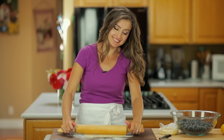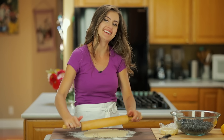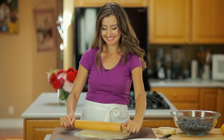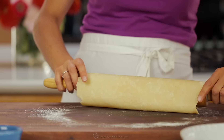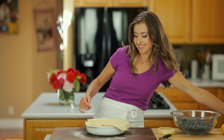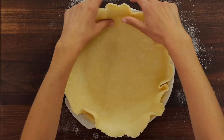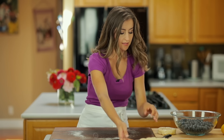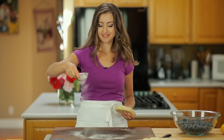Kids are yelling in the background — totally normal. You want to get it into a fairly even circle and patch any cracks or gaps that form. Straighten out the dough so it's sitting evenly in the pan, then start rolling your second pie crust. You'll roll this one into a 12-inch even circle.